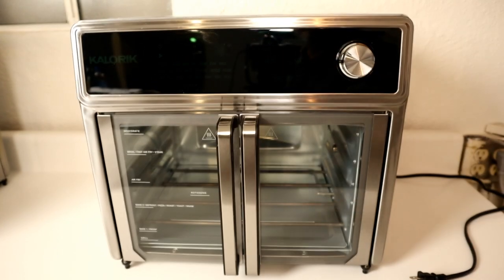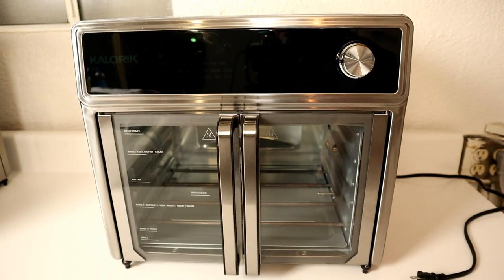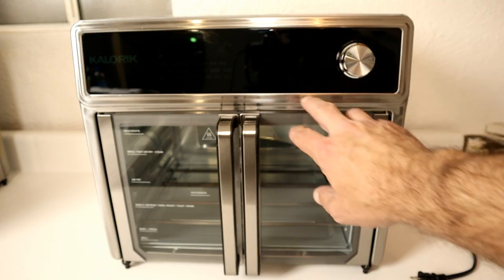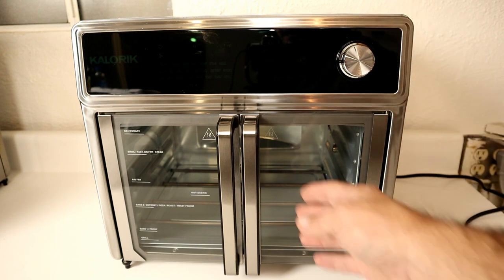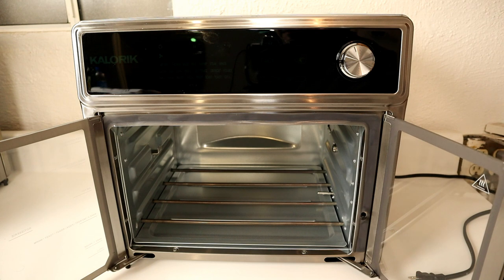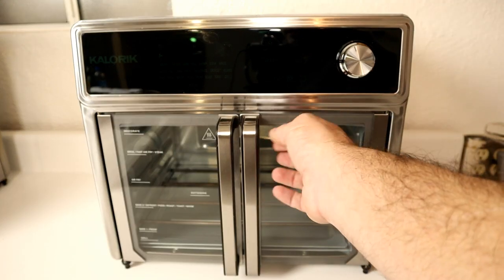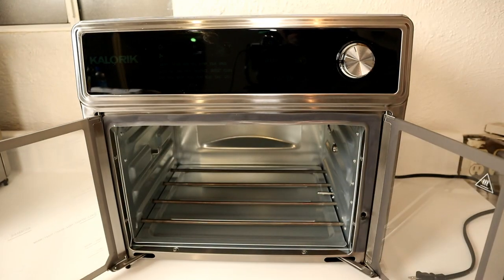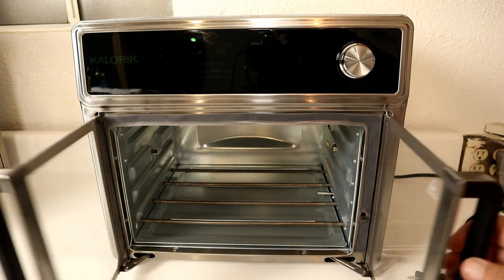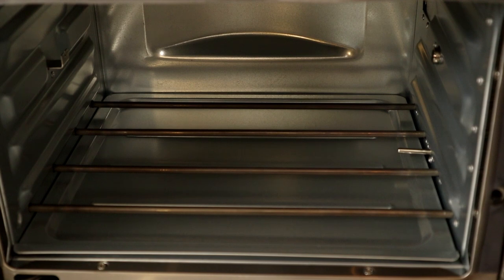Let's do a quick look around the device. On the front you've got the Caloric symbol, a bunch of functions you'll see when it's plugged in, a couple of virtual buttons, and a selector dial. Then you have two French doors that open at the same time and seem to stay open pretty well — you can see me wiggle them and they're not just closing on their own. You do have to use a little bit of force to close them, though not much.